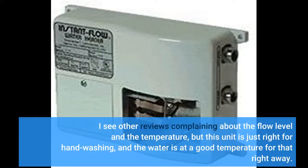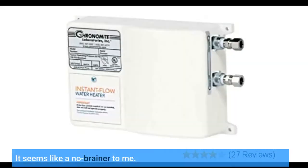I see other reviews complaining about the flow level and the temperature, but this unit is just right for hand washing, and the water is at a good temperature for that right away. It seems like a no-brainer to me.